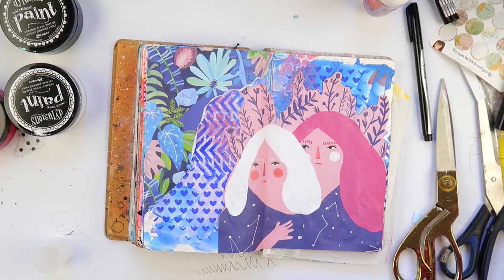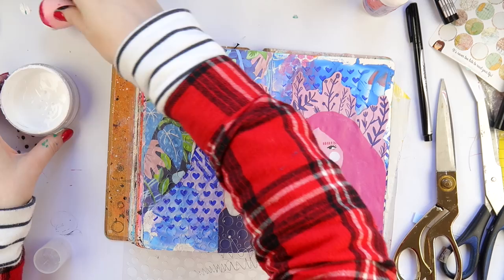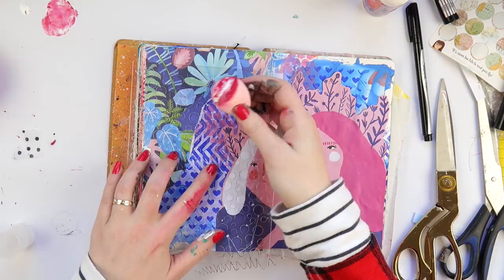I always try to position the focal image so that if they're looking in a certain direction, they're looking into the page. I just find it's a bit more pleasing on the eye and you're not left wondering what they're looking at — it's just my eyes playing tricks on me if I do it the other way.